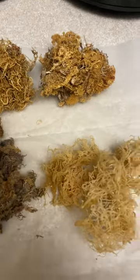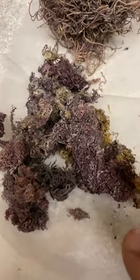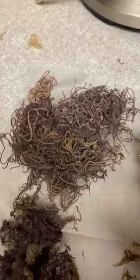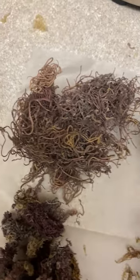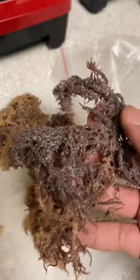We've got Gold Uchima, Cotton I, Gold Gracilaria, Full Spectrum Gracilaria which is purple, Gold and Green, Purple Gracilaria. This is the original sea moss that Dr. Sebi used to use at the Usha Village. This is purple, this is gold.